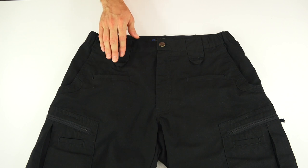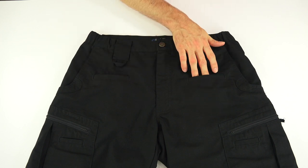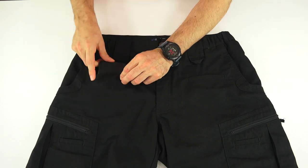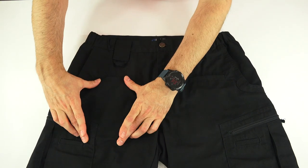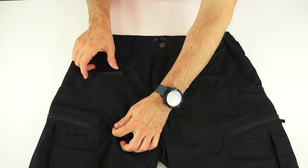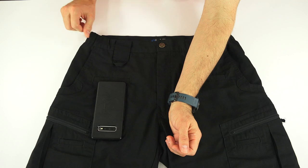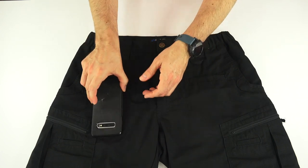The pockets on these are all symmetrical. Moving down to what I would term the cell phone pockets, these are three and a half inches wide by seven inches deep, and it will hold my Galaxy S10 Plus in a relatively minimalist case with no problem and some room to spare. It sits down just about here — easy access when you're standing up.